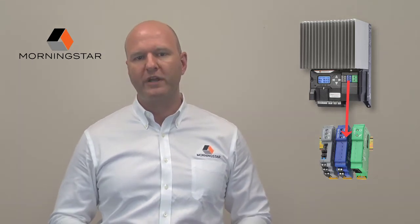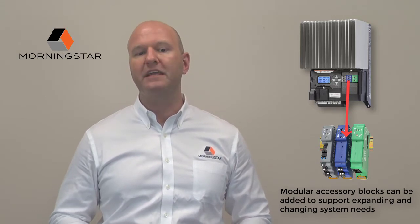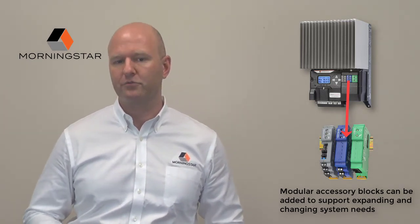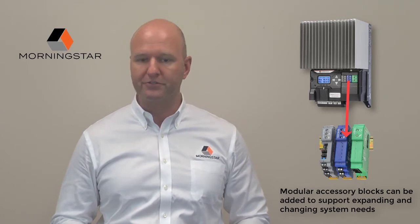With the ReadyRail system, modular accessory blocks can be added to the system while remaining a part of the system's control. This allows them to replace missing functionality that you may not get with lesser controllers, and integrate seamlessly with the user interface during commissioning.